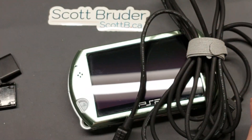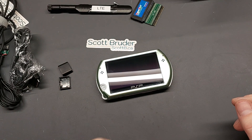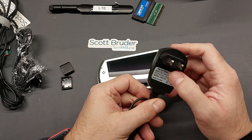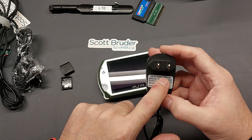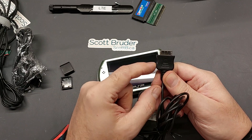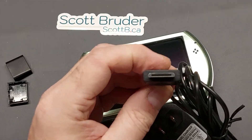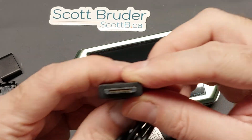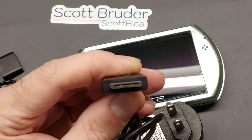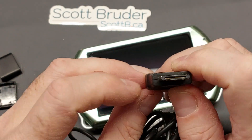I did make one discovery. Many years ago I found a really cheap knockoff wall-wart power supply for the PSP Go — a PSP Go travel charger, part number PSG-AC. It had this connector with rounded flowing edges on it, and I was happily surprised to find that it has all of the pins.